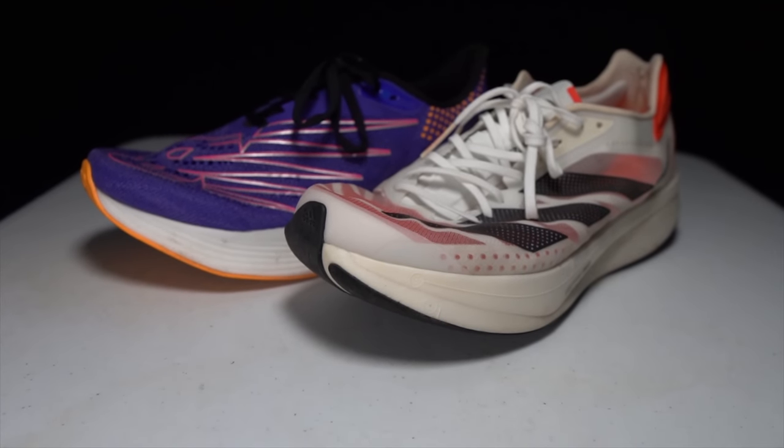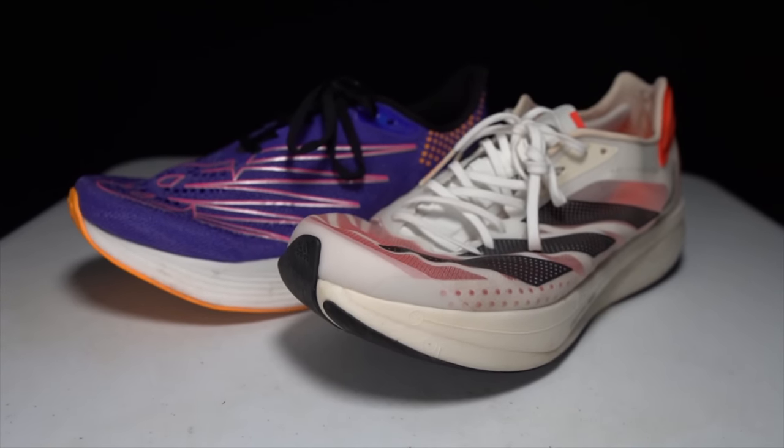The New Balance RC Elite 2 is a fantastic marathon super shoe, but I think the Adios Pro 2 is just a little bit better. Those are my thoughts — let me know in the comments what you think, or stop by my Monday through Friday live stream here on YouTube. Thanks so much for making it to the end of the video; stay safe out there on your runs and I'll see you in the next one.